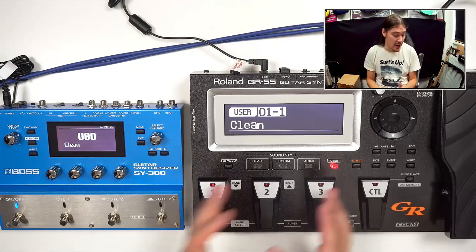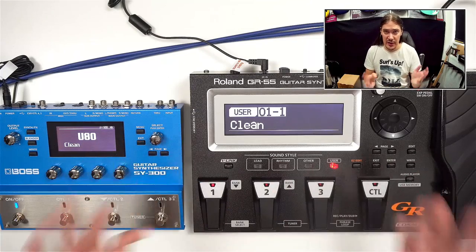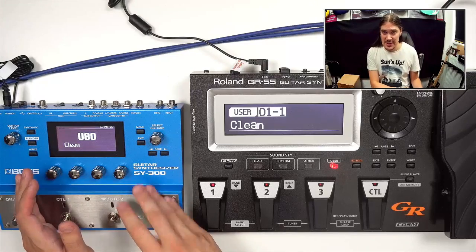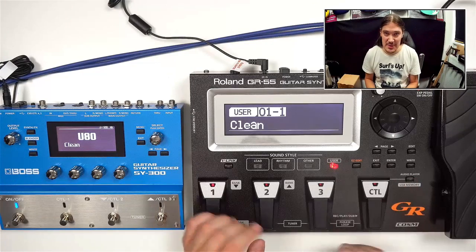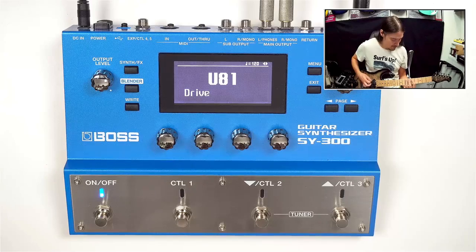Both the GR-55 and SY-300 are self-sufficient units, which means they have everything you would normally need for guitar — some kind of amp simulation, some paddles, some effects. Here's what it sounds like on clean for the GR-55, and here's the SY-300. Let's listen to some distortion — GR-55, and now the SY-300.